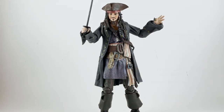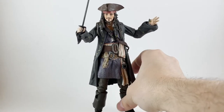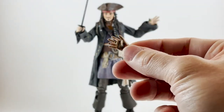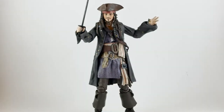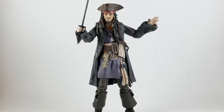I've swapped out his one hand already, but let's go over the accessories that come with Jack because there are quite a few and they are super fun. The basic ones first — as mentioned, you get an additional hand, and here is the hand that comes on him initially. Great sculpting there; you can see the rings and all that good stuff. You get the typical Diamond Select plastic base, and then you get a multi-piece ship deck.